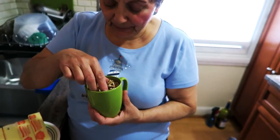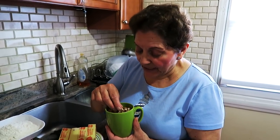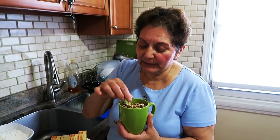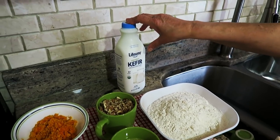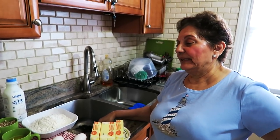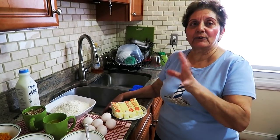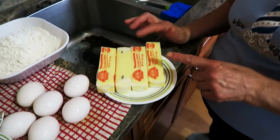One cup pecans — I cut whole pecans but I don't like them too fine for this recipe. I want them a little bit big because I like to chew them. And one cup kefir milk — it's like cultured milk, almost like yogurt but you can drink it. It's a little sour, but sweet and sour goes together.